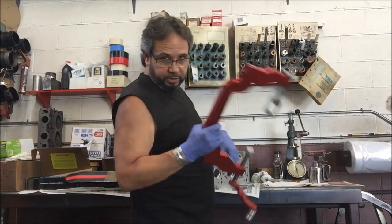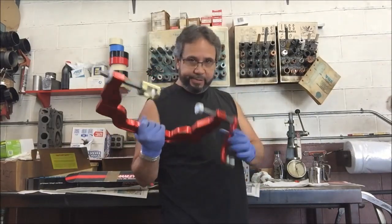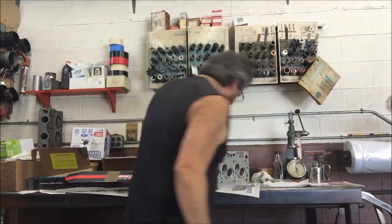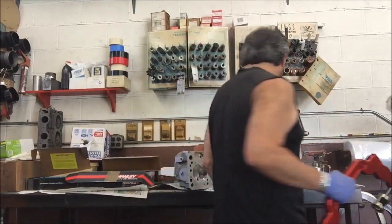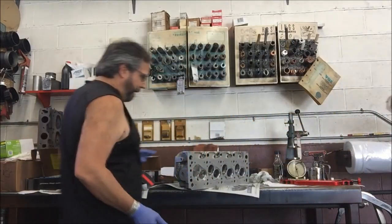This is definitely a nice spring compressor — it's all bearing, rotates, adjustable, makes it easy. Don's super stock Camaro was running at Indy this weekend — deadly consistent, running 9.65 with a two or three, and 9.65 with a six. He told me his spring pressures are something like 400 pounds on the seat and 1200 open — crazy. You've got to use something good and safe when you're doing that kind of work.